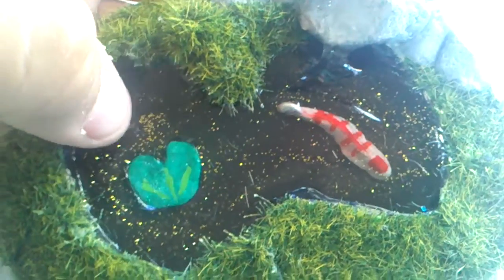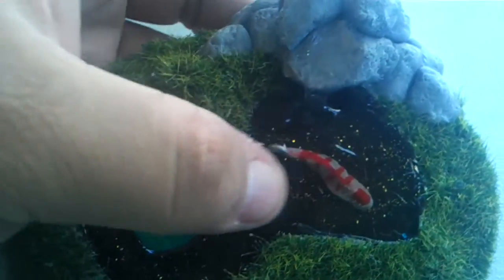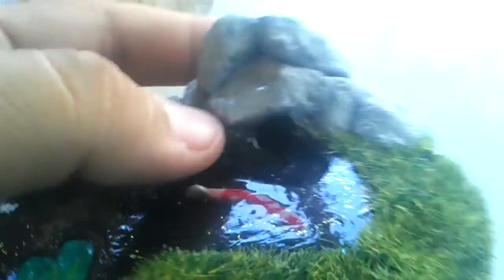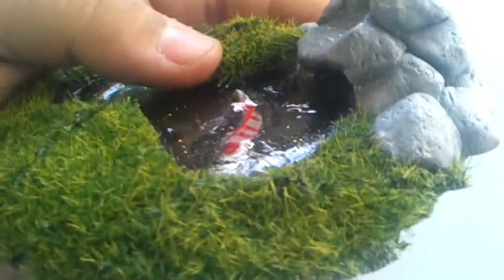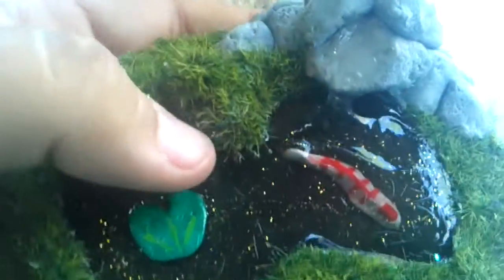I used glitter sand just to kind of give the bottom a little bit of sparkle. And resin, of course, for the water and the waterfall. You can actually see — if I can get a good light here — the water is coming down off of the rock.